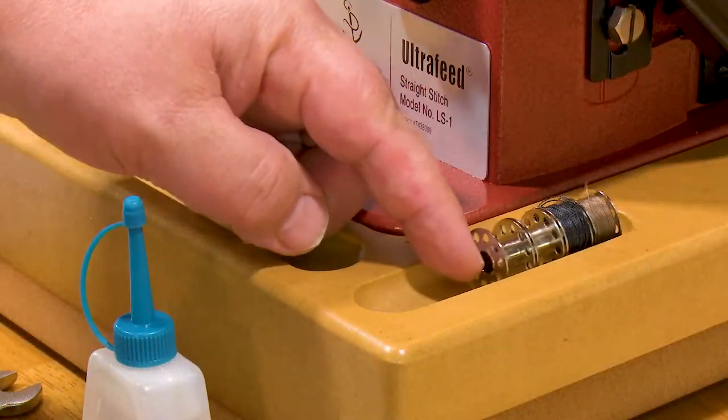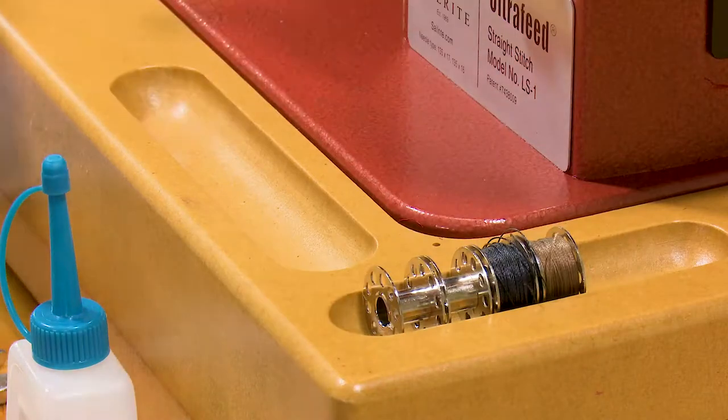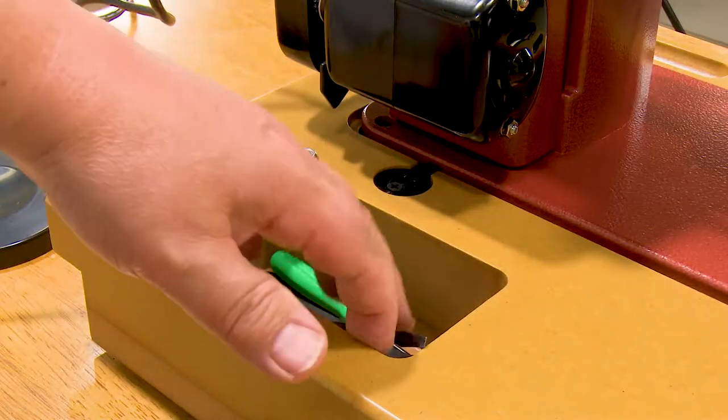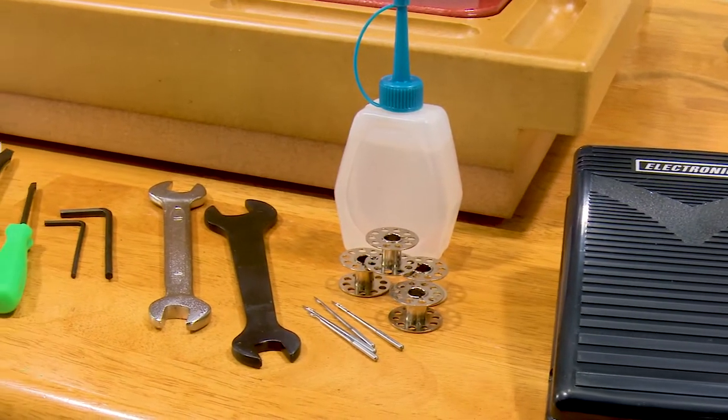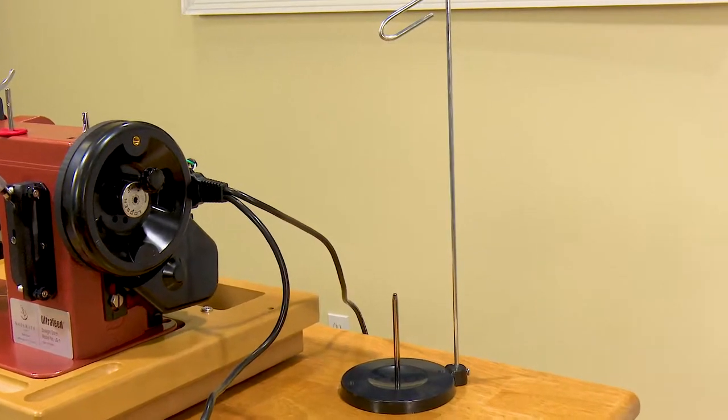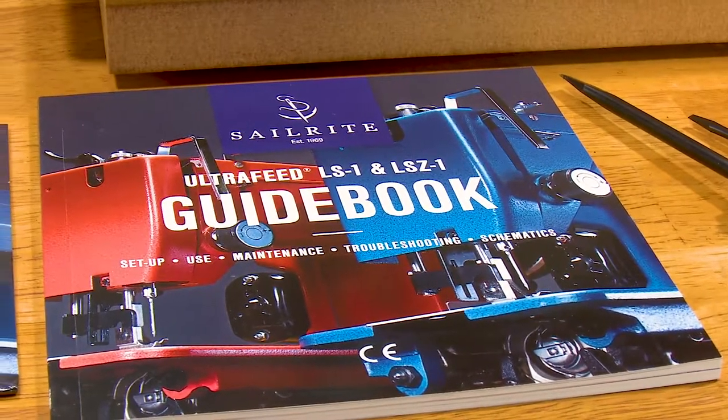The LS1 Basic Package comes in a sturdy wooden base with a special cavity for accessories and bobbins. It also includes our electronic variable speed foot controller, four bobbins and needles, oil, tools, thread stand, and our fantastic comprehensive guidebook.